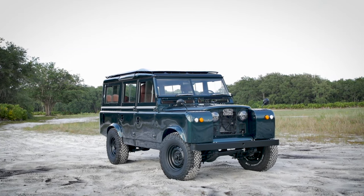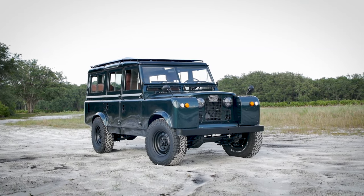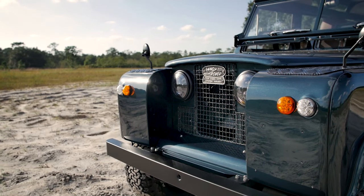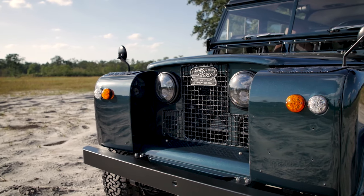The Series 2A actually gives us a chance to build some more original classic vehicles that still have the character and charm of the 60s truck, but with the reliability of a modern Chevrolet engine and transmission.